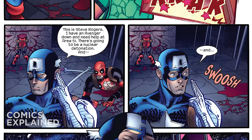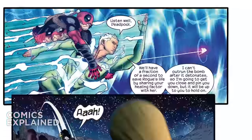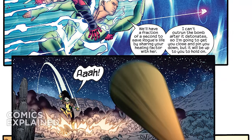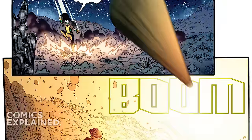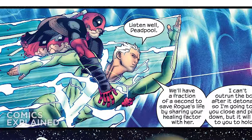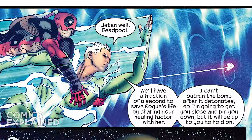Once Stevil's put to sleep, Captain America tells everybody: 'This is Steve Rogers. I have an Avenger down and need help at Area 51 — there's going to be a nuclear detonation.' Quicksilver is the one who whisks Deadpool away, and once the bomb is taken to Area 51, Quicksilver basically tells Wade that Rogue has the ability to copy the powers of other people. He says they'll have a fraction of a second to save Rogue's life by sharing his healing factor with her — he can't outrun the bomb after it detonates, so he'll get Wade close and pin him down, but it will be up to Deadpool to hold on.